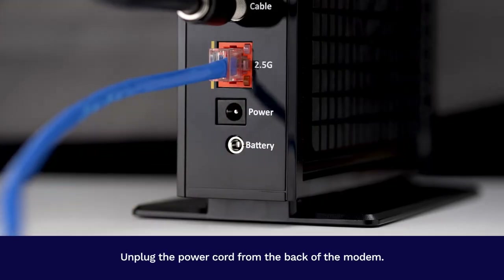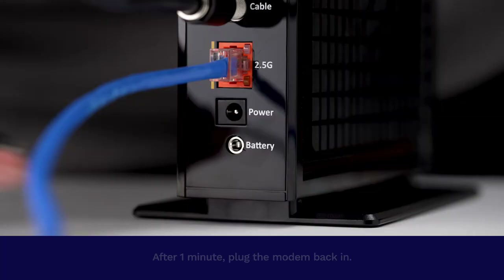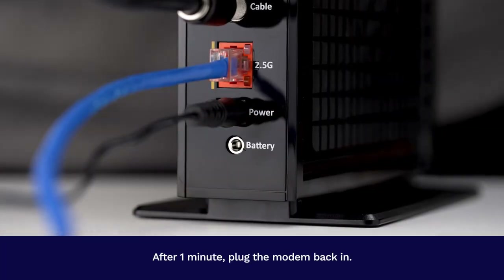Unplug the power cord from the back of the modem. If you also have a router for home wireless networking, please unplug its power cable as well. After one minute, plug the modem back in.